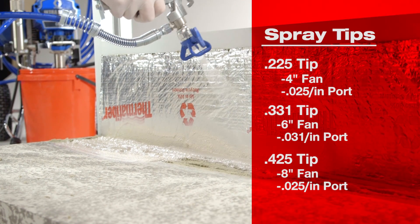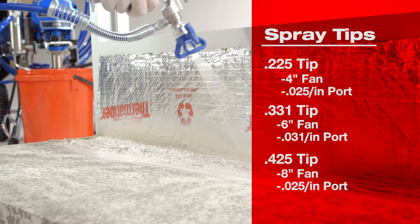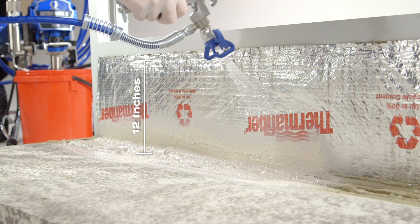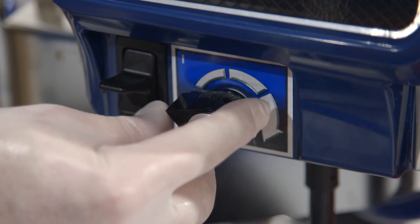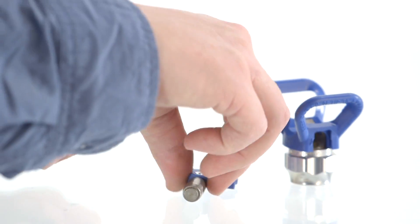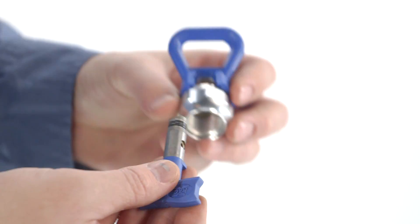Select the appropriate spray tip based on Hilti's application requirements for coverage and depth. You can find these specifications in Hilti's product data sheets, in UL or other approved third-party tested systems. It's easy to figure out which tip — just use the name associated with spray pattern and coverage. These estimations are based on a 12-inch distance from the surface. With the airless spray pump fully primed and pressurized, spray a test pattern to confirm optimal depth, coverage, and pattern quality. Increase the pressure to eliminate heavy edges or streaming, and use a smaller spray tip if the pressure adjustment does not eliminate heavy edges.